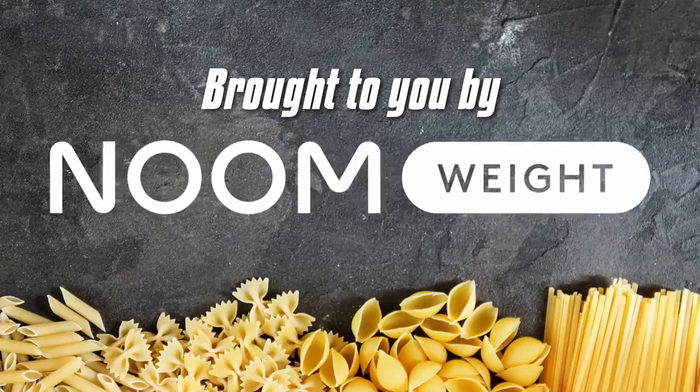This video is brought to you by Noom. Has this ever happened to you? I love cooking Italian food, but there are just too many doughs to learn.